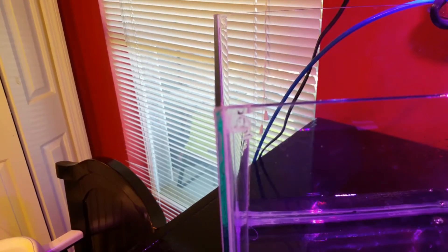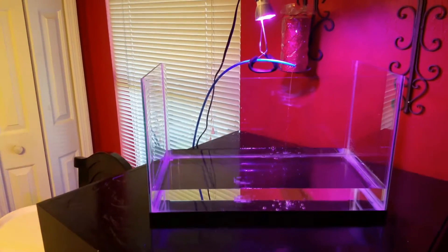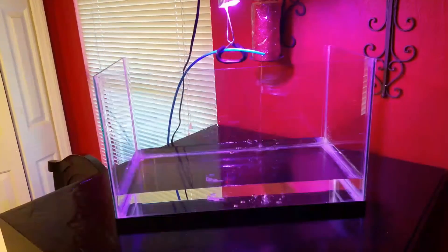Let me try to zoom in here — still a little rough. But from a normal viewing distance you really can't even tell.